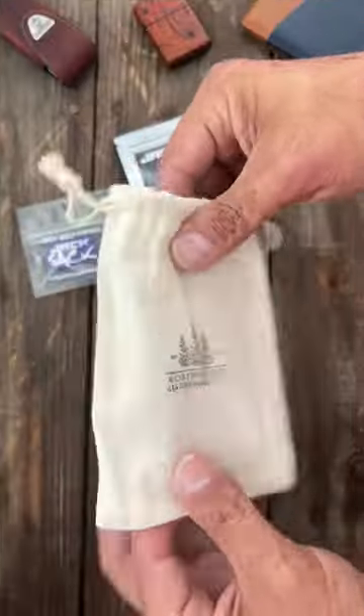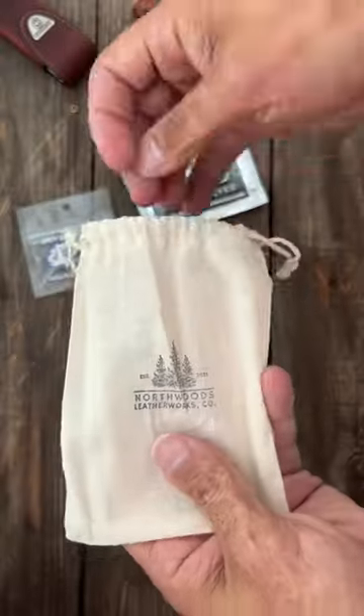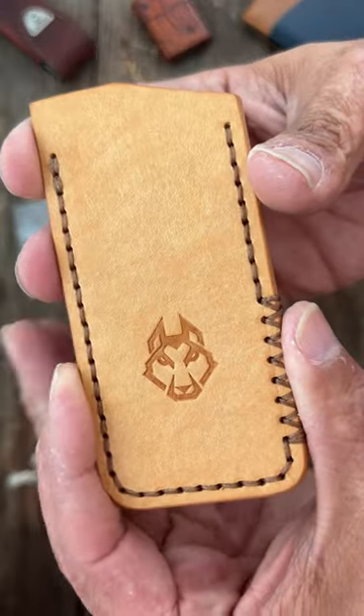This package just showed up, let's see what's inside. This was in the package — something from Arthur Woods Leather Co. I got this off of the Jack Wolf Knives site; they have custom slips on there.